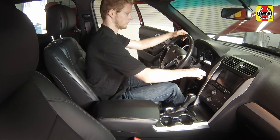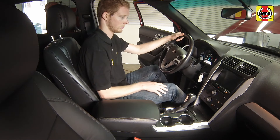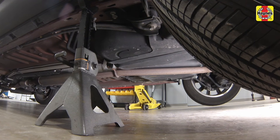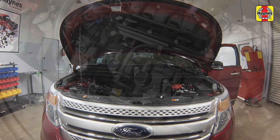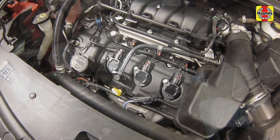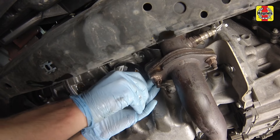Start the engine and allow the new oil to circulate. Allow the engine to idle for about a minute. While the engine is running, look under the vehicle and check for leaks at the oil pan drain plug and around the oil filter in the engine compartment. If either one is leaking, stop the engine and tighten the plug or filter until it is secure.